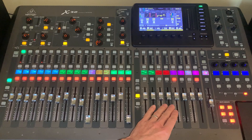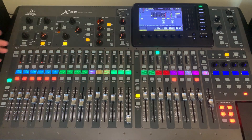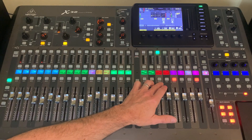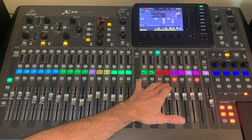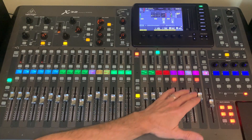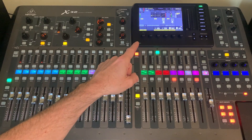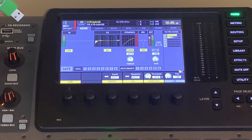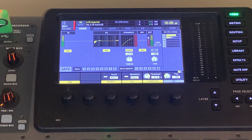So we pick a stereo mix bus, set that to post fader, and if I select it and hit sends on fader, you'll see that now I have a mix going over to the mix bus. This happens to be mix bus 11 and 12, and they are linked — a stereo pair that allows us to pan things left and right. Now let's take a standard thumb drive. Do make sure your thumb drive is formatted to FAT32, which is standard Windows formatting. Stick that in, and notice there's a view button — a great tool to learn.